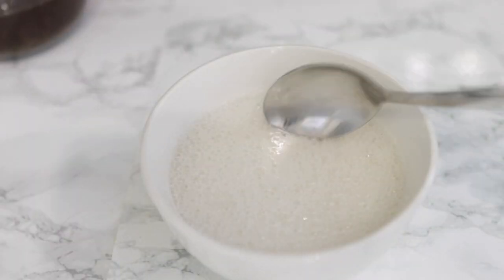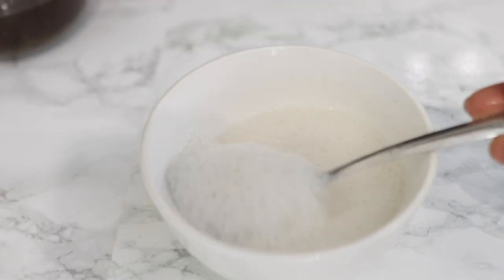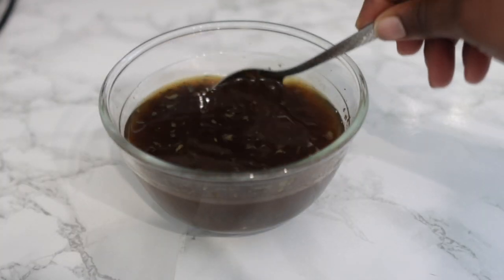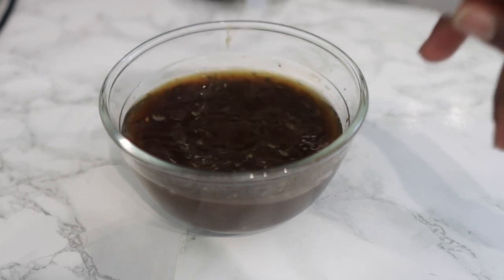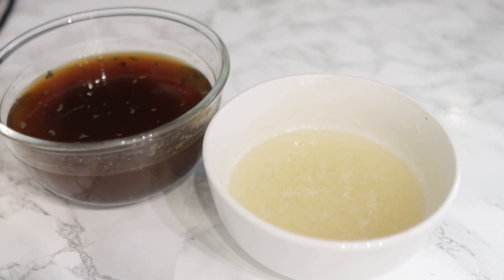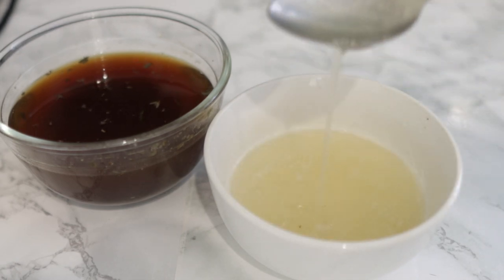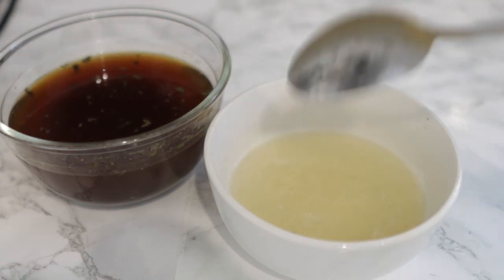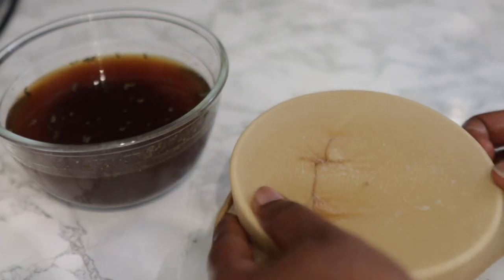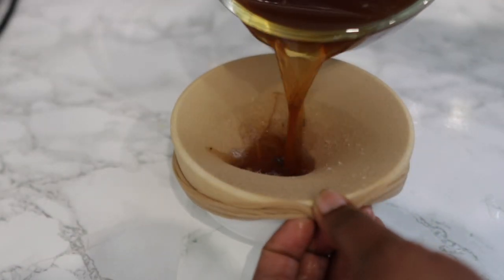Here is our aloe vera gel. It does look foamy right now just because we just made it. If you allow it to sit for a little bit you'll see it becomes perfectly normal and the foam settles. My moringa and tea infusion has infused really well, so I'm going to go ahead and sieve it directly into the same bowl as the aloe vera gel.